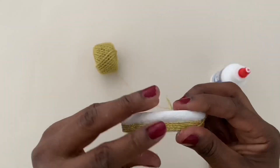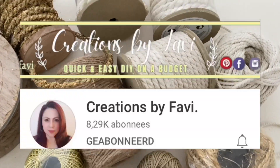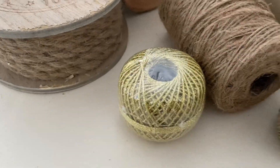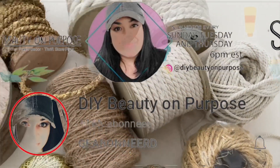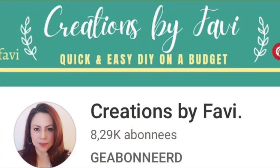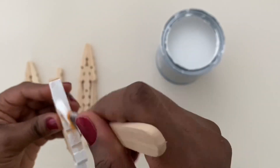These projects are part of the Twine It Up Challenge hosted by Fanny over at Creations by Favi. Fanny hosts this challenge every month and each month she has a co-host — this month's co-host is Lianab from DIY Beauty on Purpose. Both ladies are very creative; I'll leave both their channel links in the description box below as well as the playlist for you to check out.